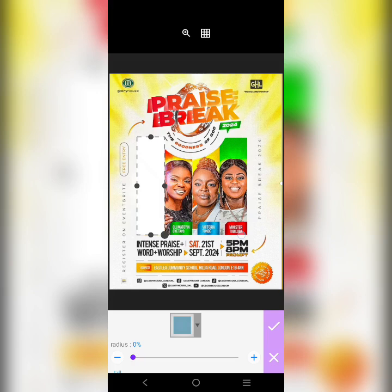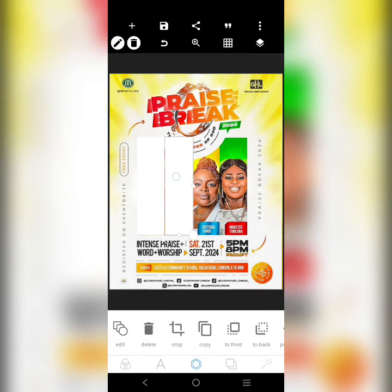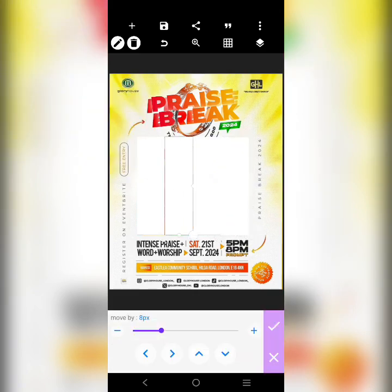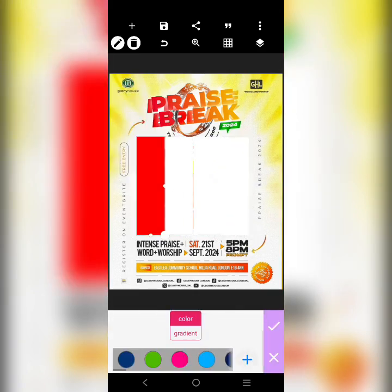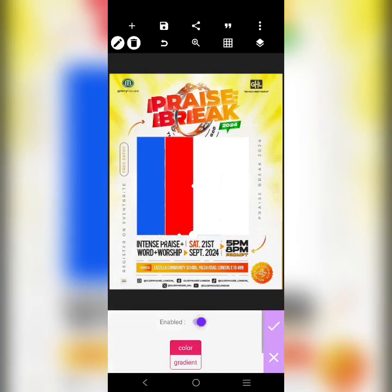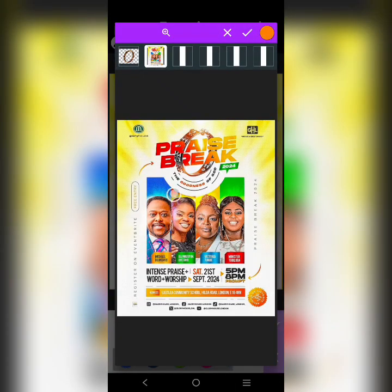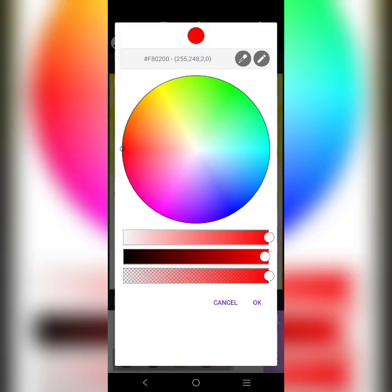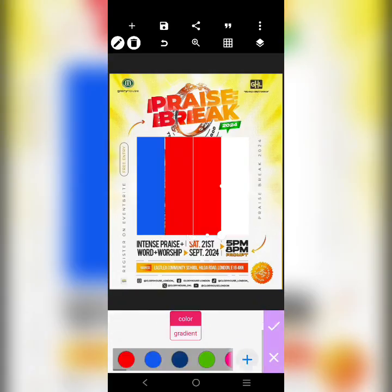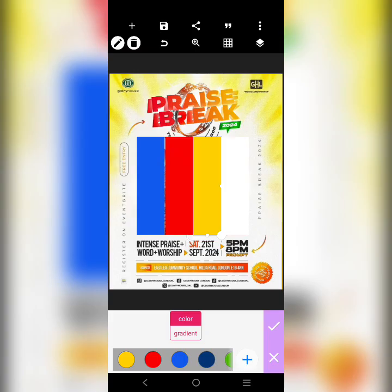We'll ensure that they are touching each other, so let me adjust this. This first one is going to be a dark blue — picking the color from the design. The second one is going to be red. The third is going to be yellow — let's use this yellow. The last is going to be a dark green.